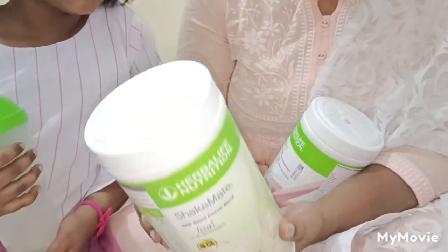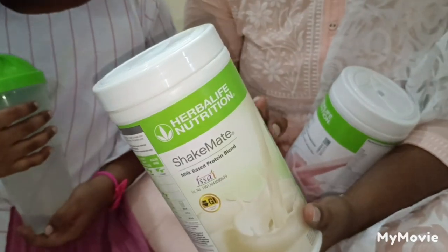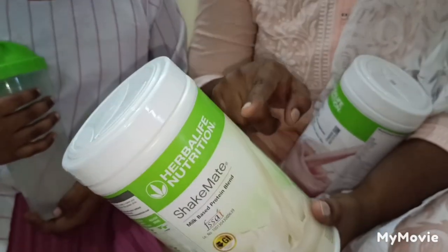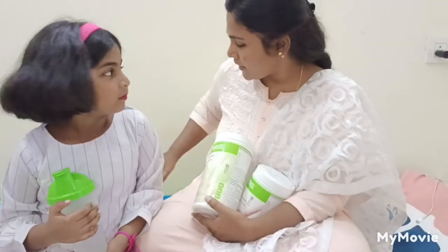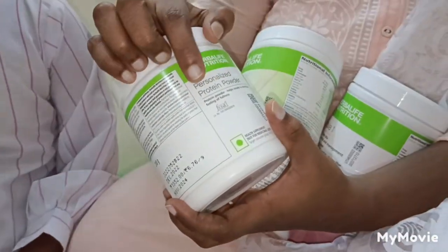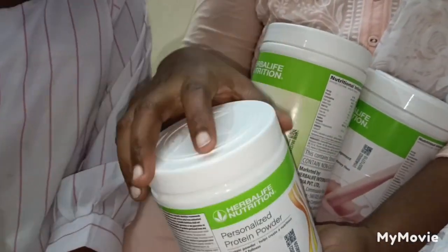This is just milk powder. While preparing the milk powder, there are a lot of nutritional values. This is going to be a personalized protein powder — this is just protein powder.